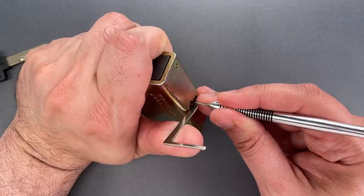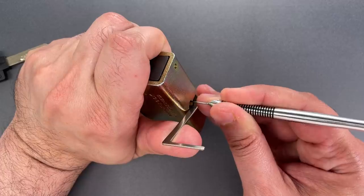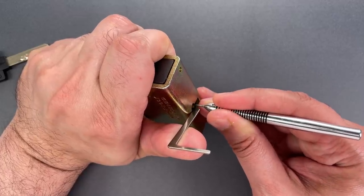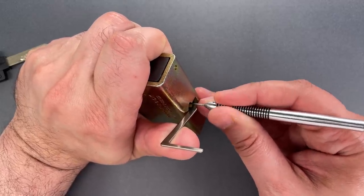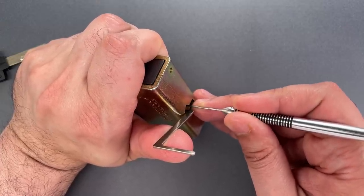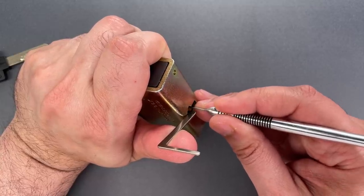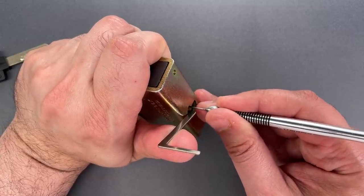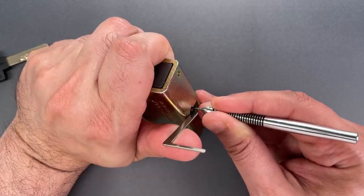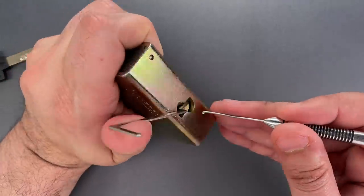Nothing on inner or outer pins of number three. Number four is binding — outer pin, nice click there. Outer pin on five is binding. We dropped into a bit of a false set. Back to number one, where the inner pin is binding — click there. Nothing on two, three, four. Inner pin on number five is binding — nice click there. And we're in a nice deep false set.